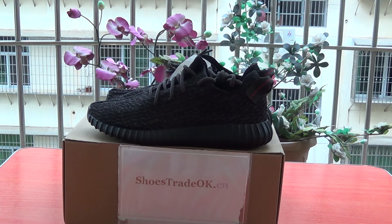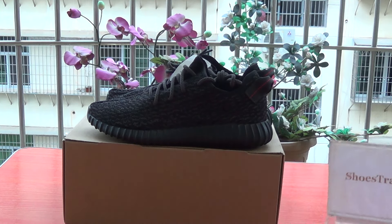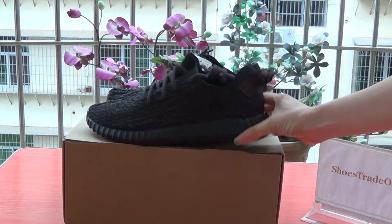Hello, my dear friend. I should see you again. It's from Showtry the OKCN. I'm so happy to get to go to another pair of very popular shoes.